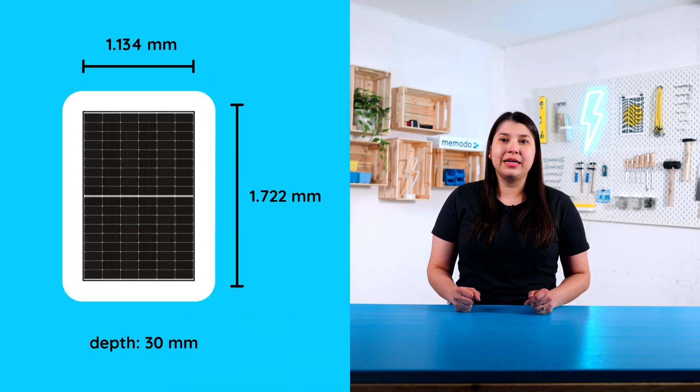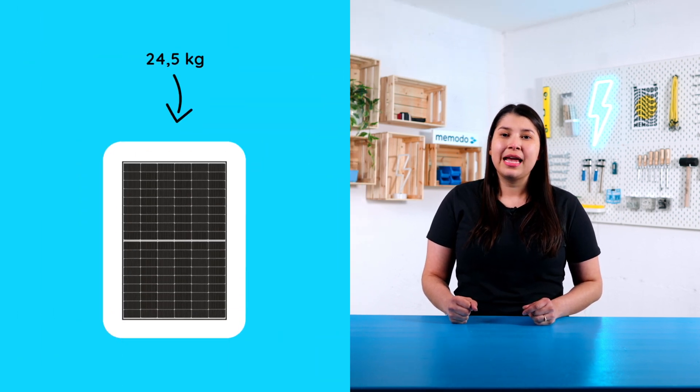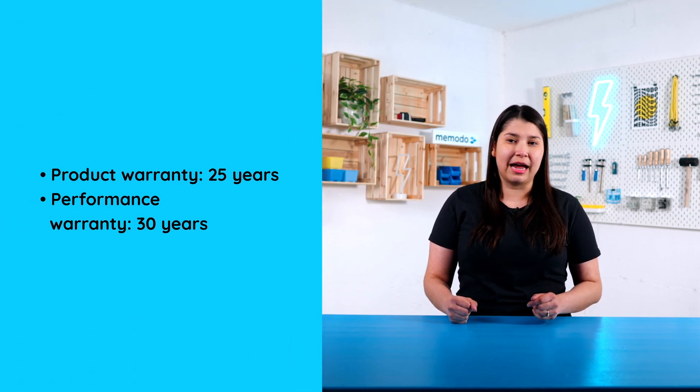The dimension of this model is 1.72 meters long, 1.13 meters width, and 30 millimeters thick. The weight is 24.5 kilograms and it has a maximum efficiency of 21.51%. The power temperature coefficient is -0.3% per Celsius, and it has a 25-year product guarantee and a 30-year performance guarantee.